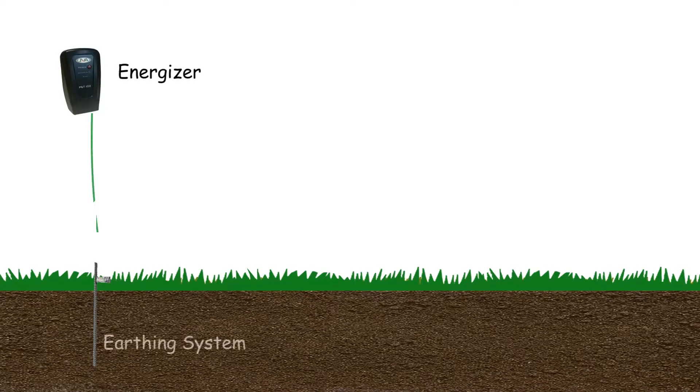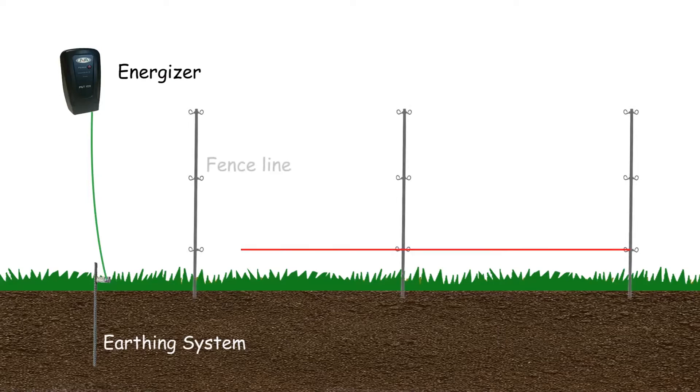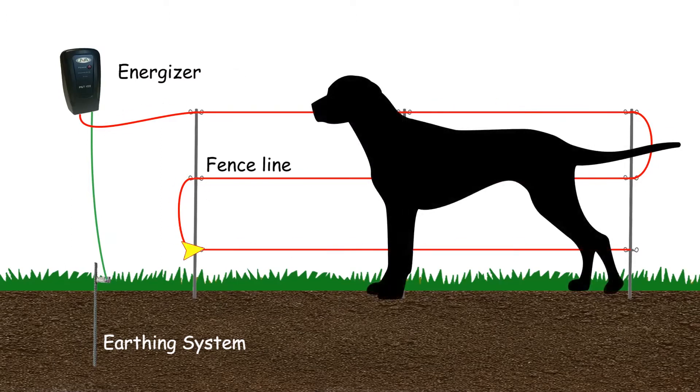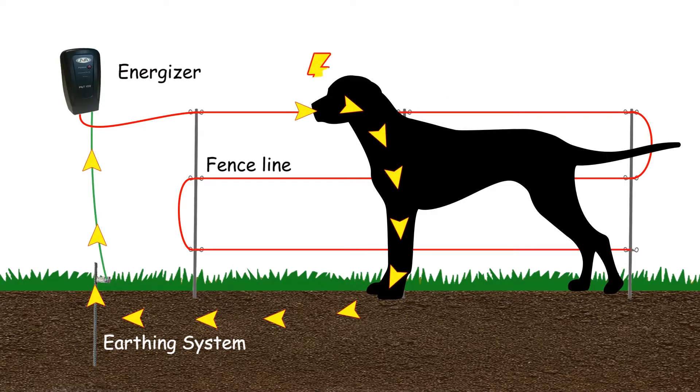For an electric fence to work you need three components: the energizer, the earthing system, and the fence line. The energizer gives an electric pulse down the fence. For the system to work, the current needs to return back to the energizer through the ground, closing the circuit. A bird can sit on the wire and not get shocked as it is not earthed, but if your dog were to touch the wire, the current would have a path to ground, closing the circuit through the dog and giving him a shock.